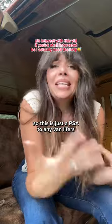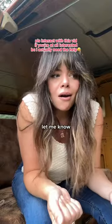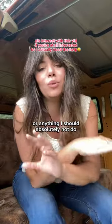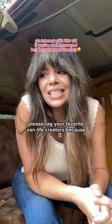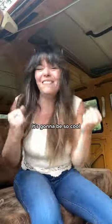This is just a PSA to any van lifers or road trippers out there — let me know where do I begin? I'm taking any and all advice. Is there anything I should absolutely not do? Please tag your favorite van life creators, because I'm excited and I don't want to mess this one up. It's gonna be so cool.